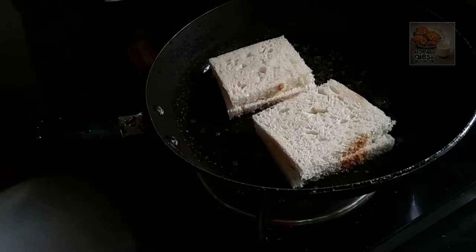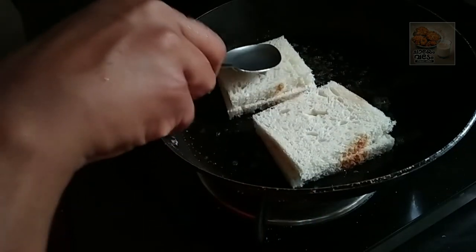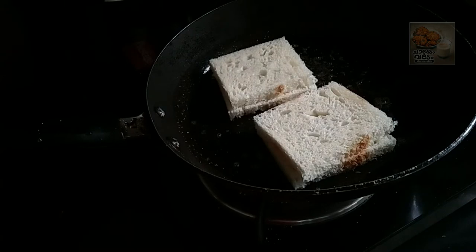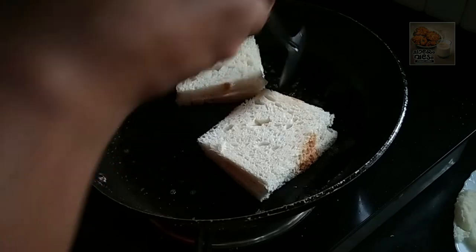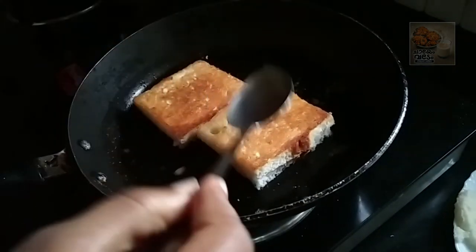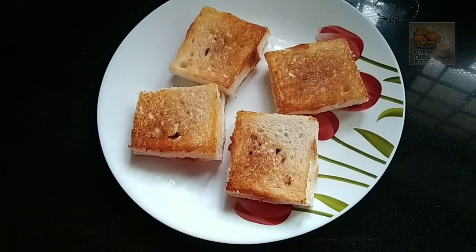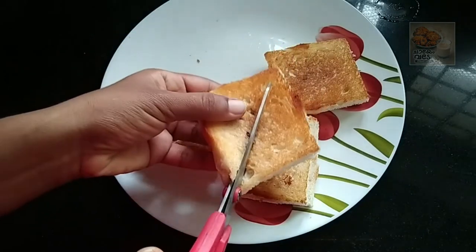I will put the chocolate in place in a few minutes. Then put a toast on the other side. Then fry the egg on the other side. Let's cut it in the triangle shape.